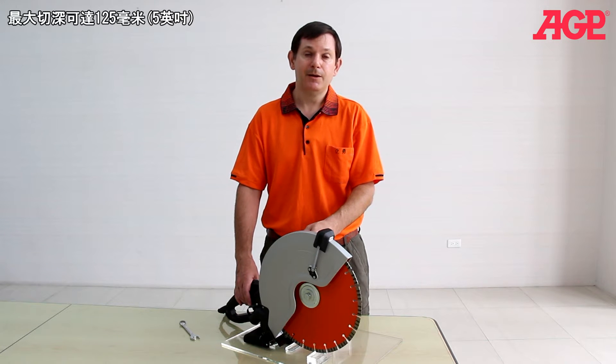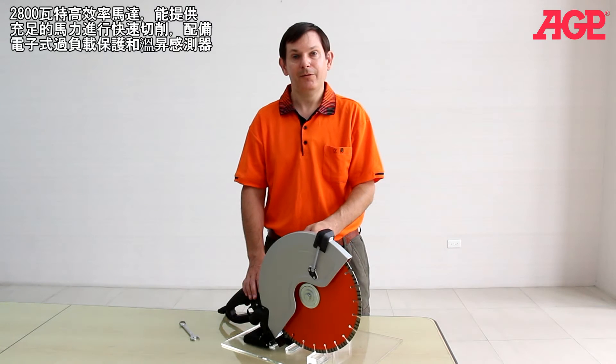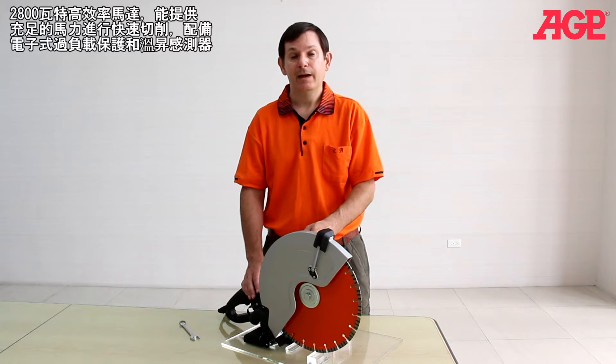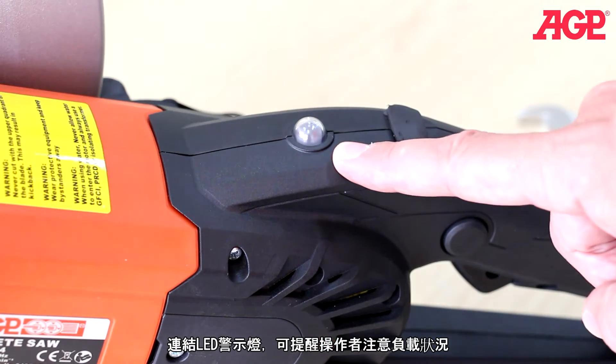It achieves a 125 millimeter or 5-inch depth of cut. The 2800 watt high-efficient motor provides plenty of power for fast cutting and has full electronic overload and thermal protection. The load warning lamp alerts the operator to load conditions.